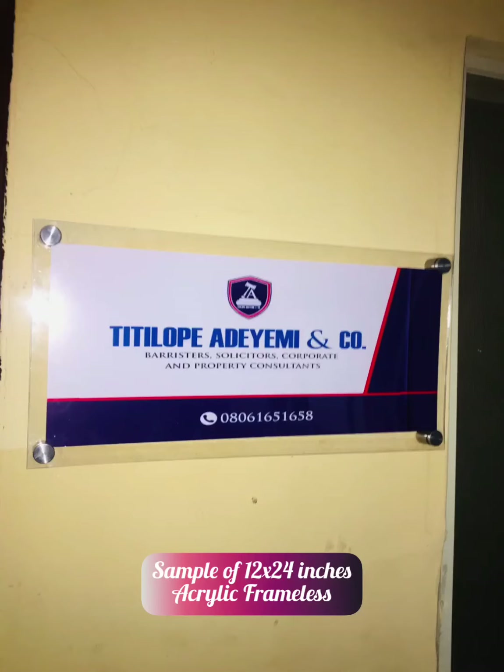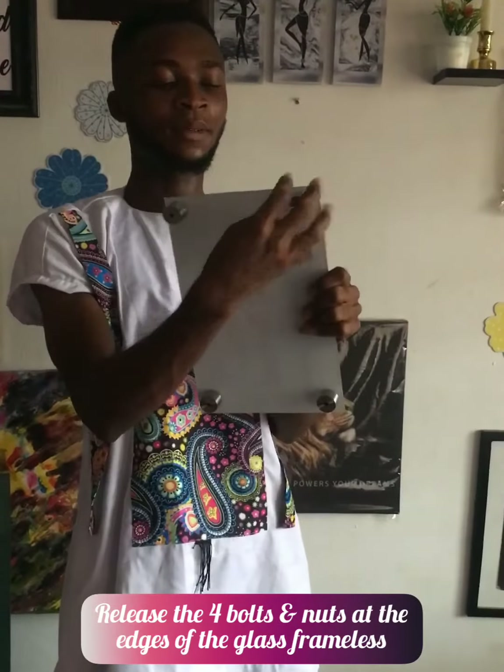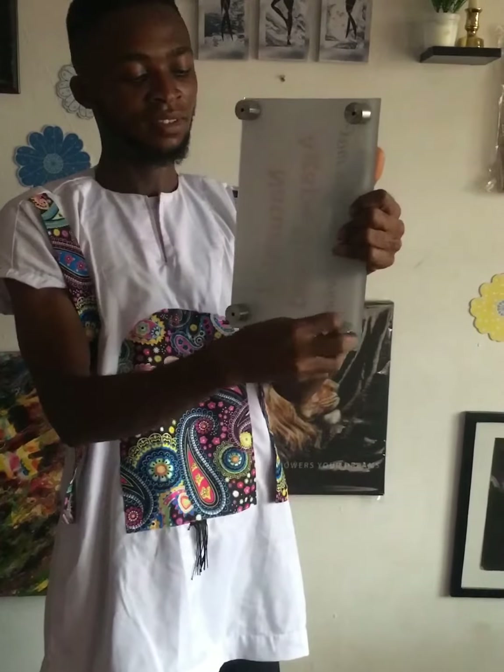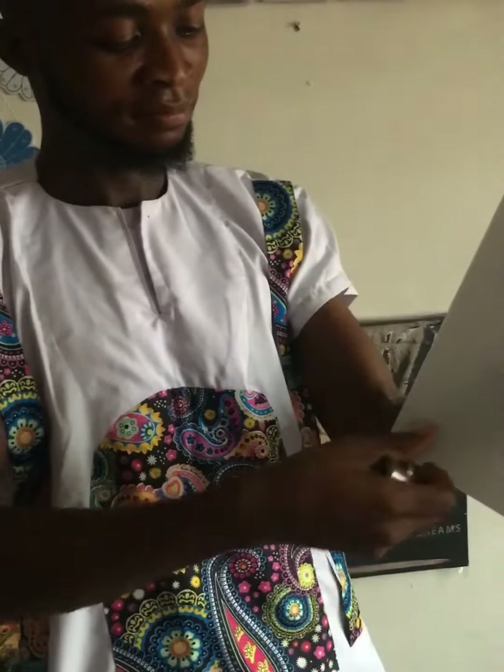Step 1: release the full bolt at the edges of the frameless. Mind you, some frameless comes in double layer while some comes in just a single layer — either way, apply the same procedures. For the sake of proper comprehension, I'm making use of a double layer frameless. After removing the bolts, you need to separate them.